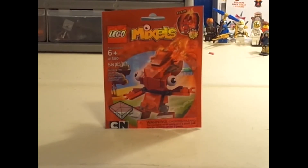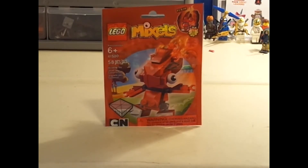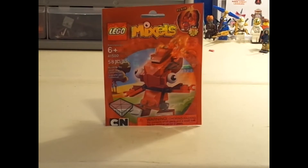Hi guys, AAG Spitta here, back for another review. Today I'm going to be reviewing set number 41500. This is Flane from Lego Mixels. He is from the Inferknights tribe, and this set is for 6 and up and has 58 pieces.